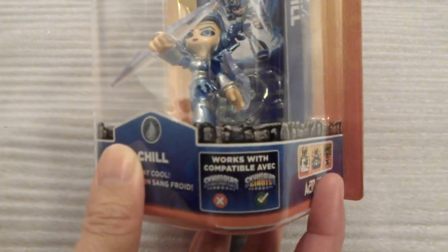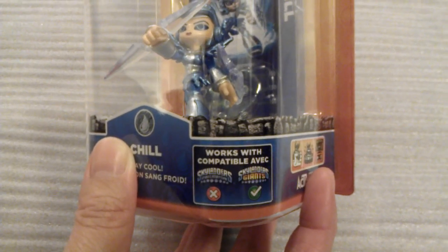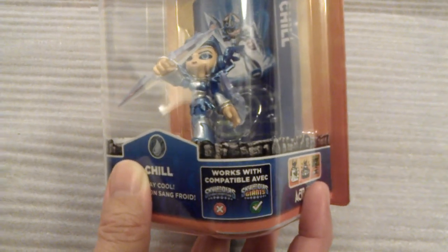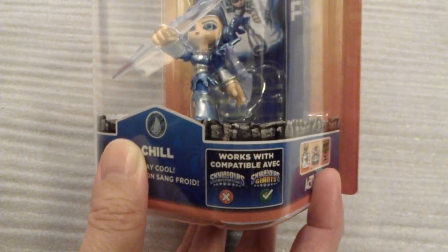The compatibility matrix shows that Chill does not work with Spyro's Adventure but she does work with Giants. There's no special logo because she's not a light core, not a giant, not a series 2 — she's a brand new character. You still need to check compatibility because new characters won't work with the original game.